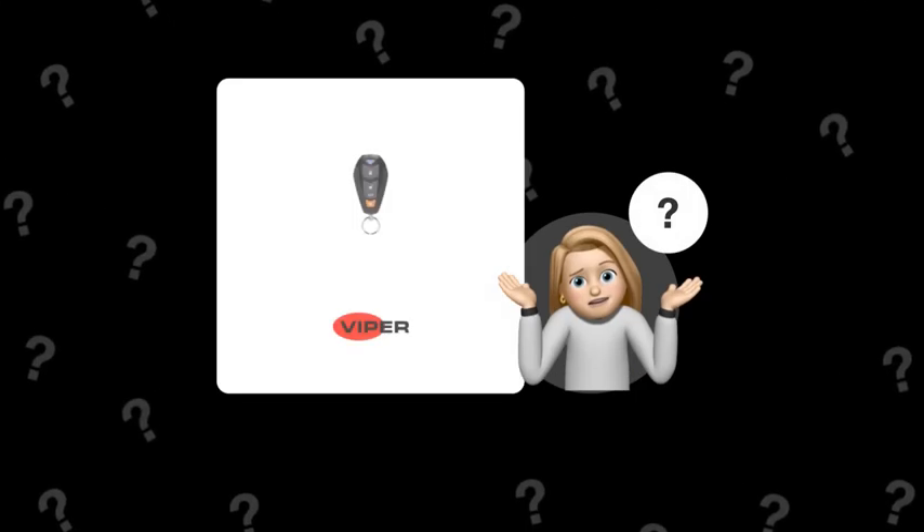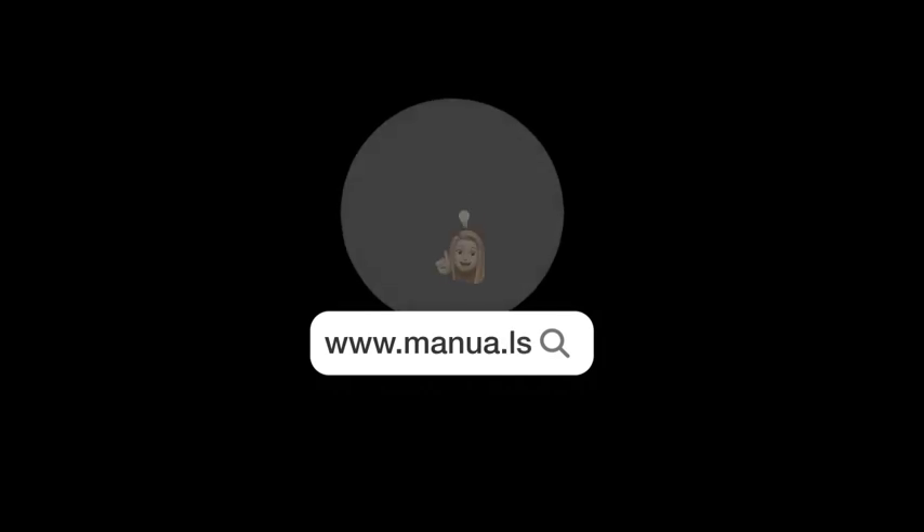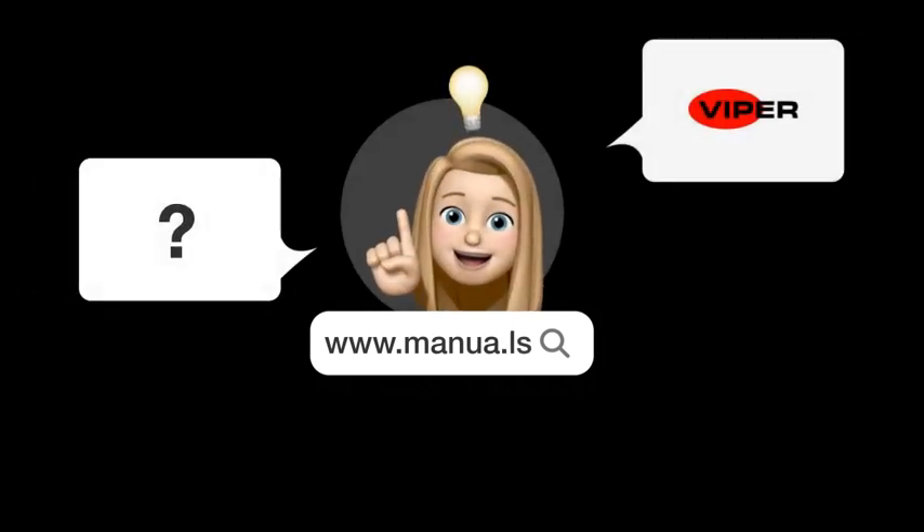Still need help? Visit our website for the complete manual. There you will also find questions and answers from other Viper users.